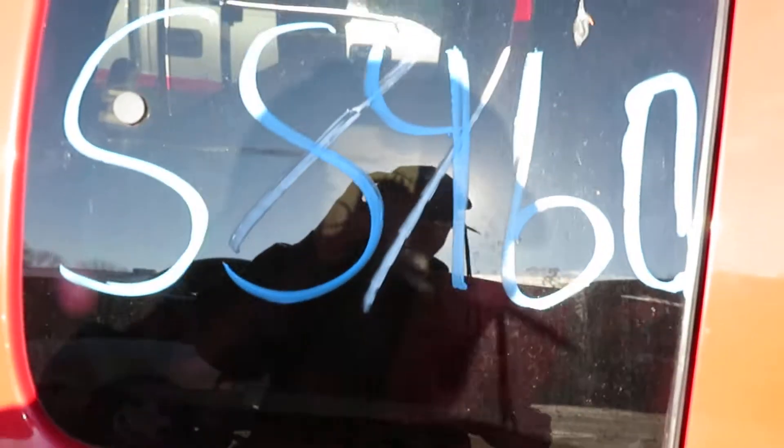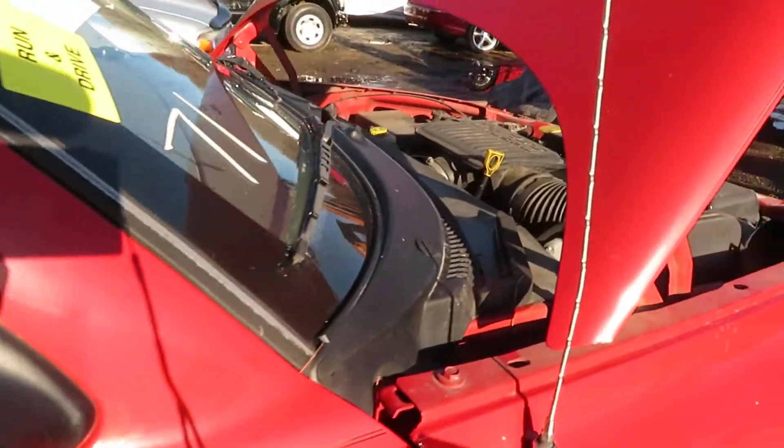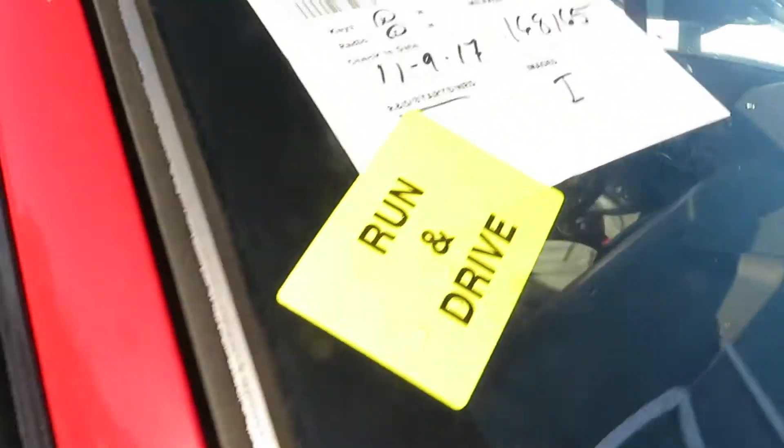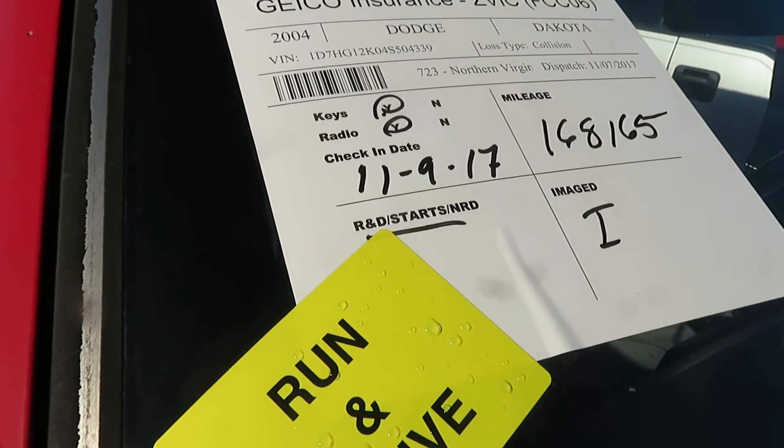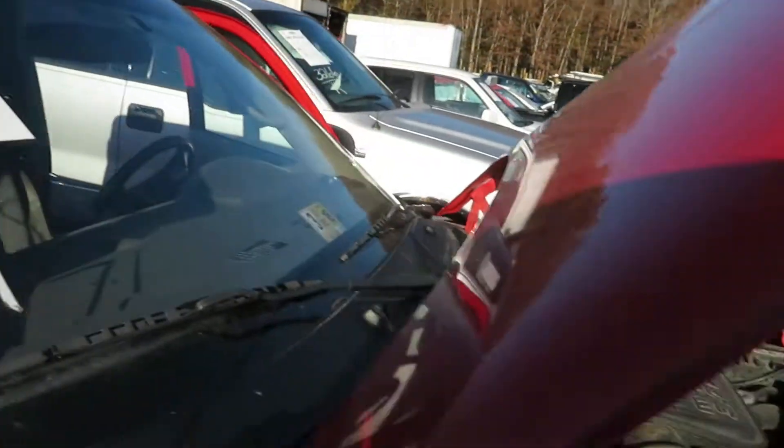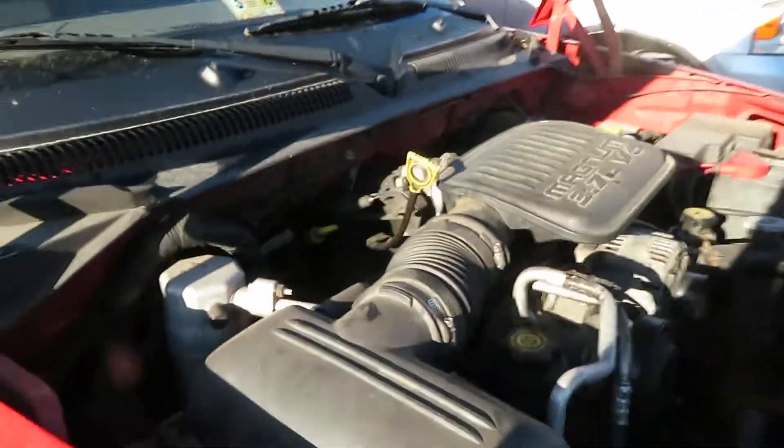We're at SS460. That is going to be a 2004 Dodge Dakota. We've got a 3.7 liter motor. It's got 168,165 miles at Luz Auto Service and Salvage. We had the vehicle running.